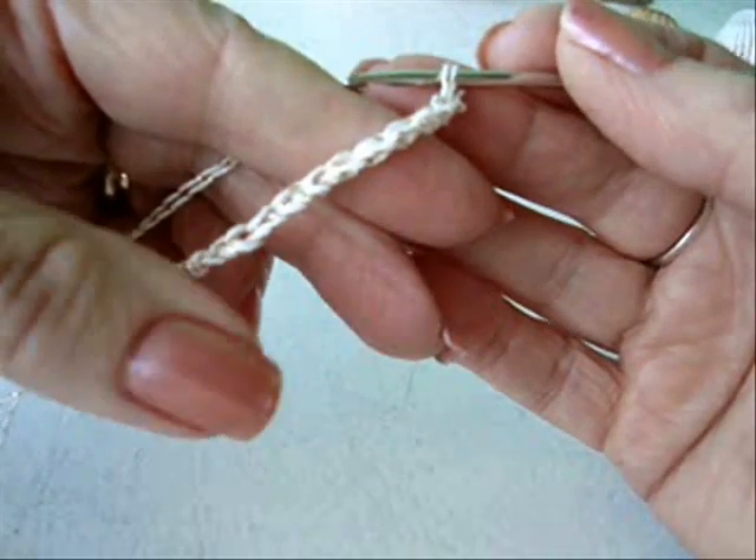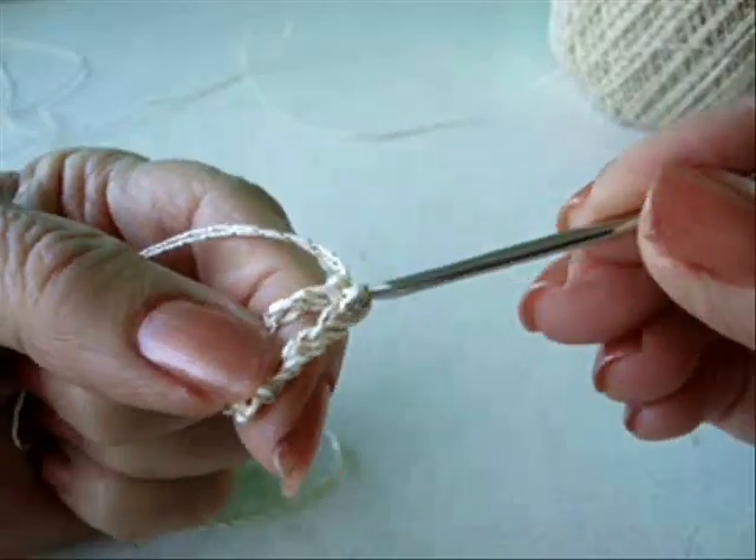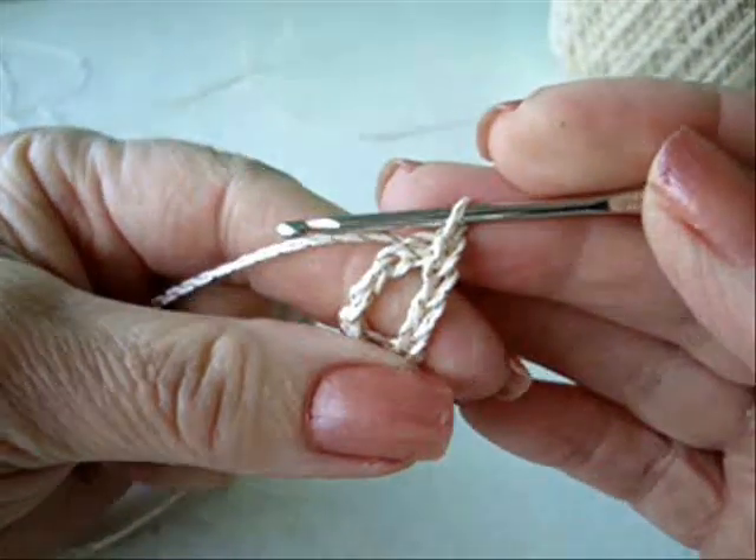I'm going to start with chain ten, but it doesn't really matter how many you start with. Slip stitch to join and form a ring, like that.